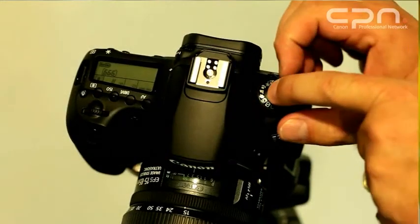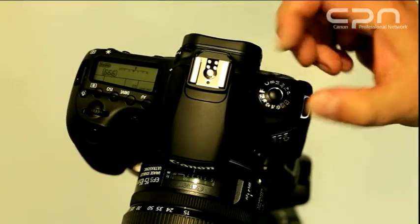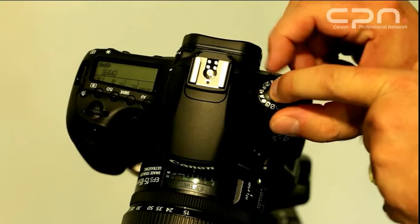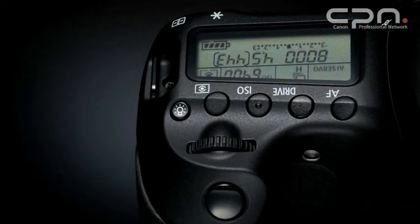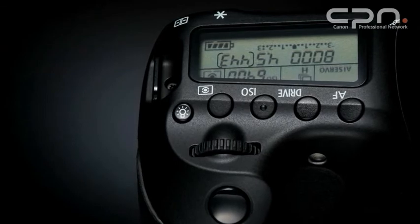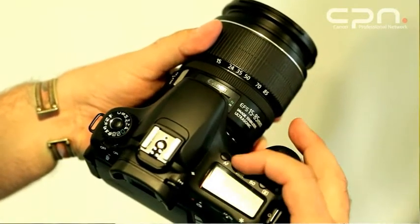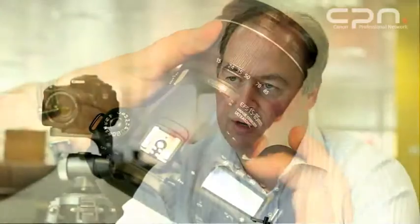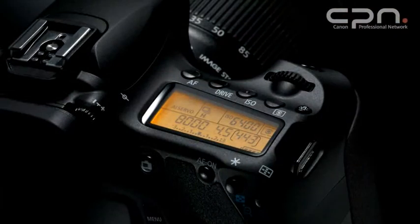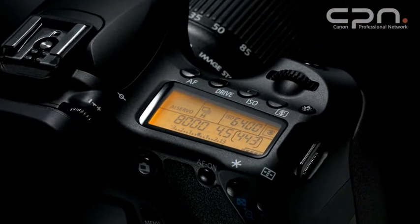The camera has a mode dial lock — a simple button you press to allow you to turn the mode dial and change the shooting mode. On the camera's top plate, right next to the shutter button and within easy reach, there are four dedicated buttons for autofocus, drive mode, metering mode, and ISO speeds. There is also a small extra button which illuminates the display so you can see the settings when shooting in the dark.